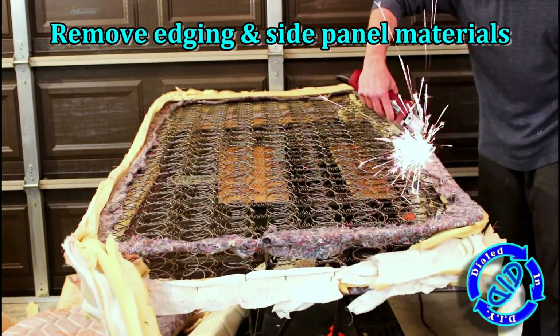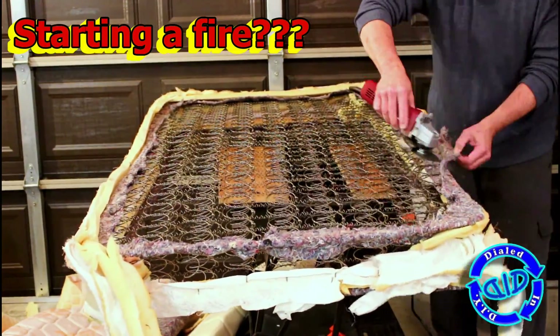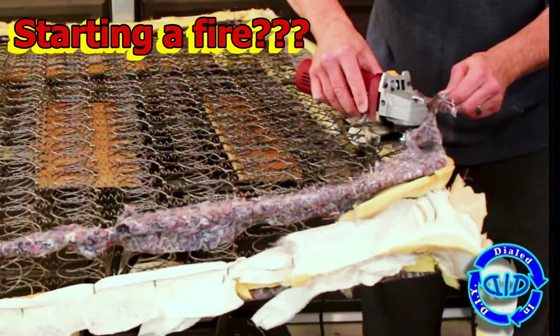Please note that I did come into this quite prepared — I have a fire extinguisher at the ready as well as plenty of other safety materials, just to make sure that I do not run into a problem.